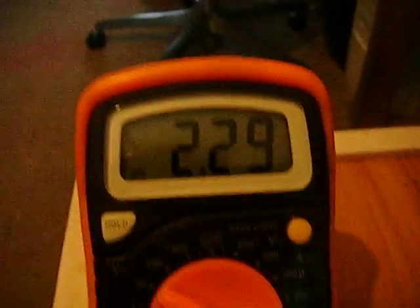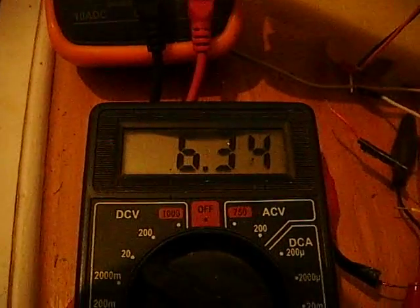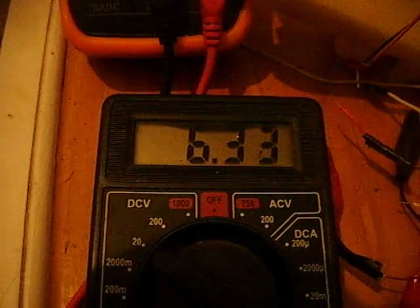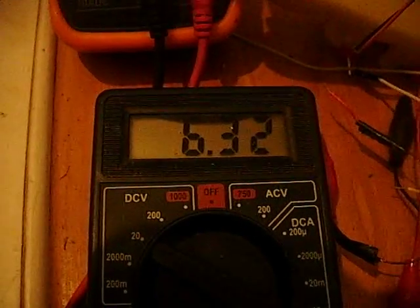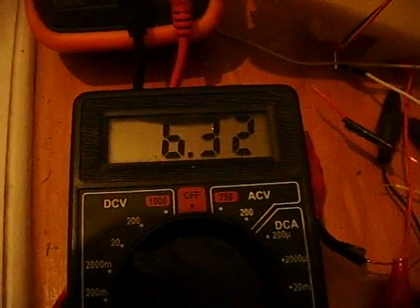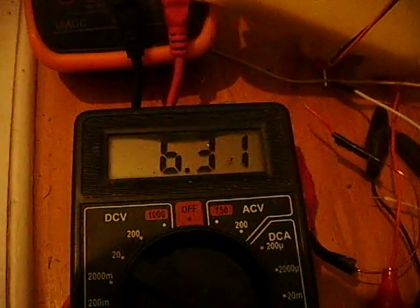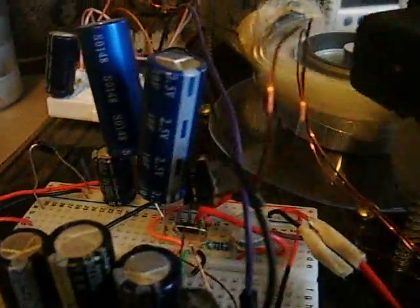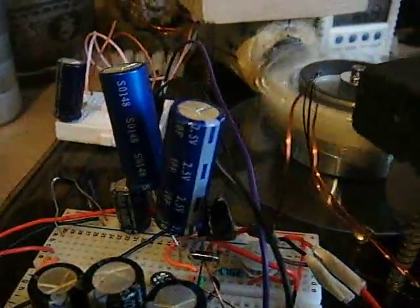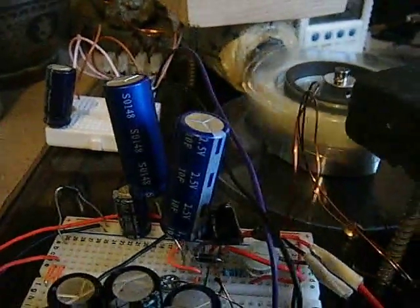The output voltage is rising, and if I had the solar panel on it would be giving it much more energy input. I still need to check the data sheet for this transistor to find out how many watts or amps it can handle, but it works perfectly.